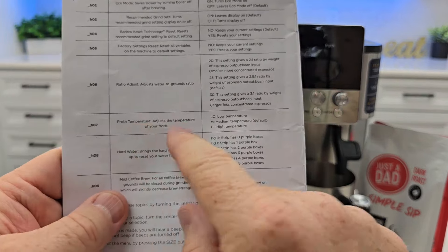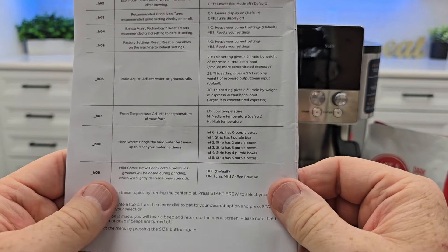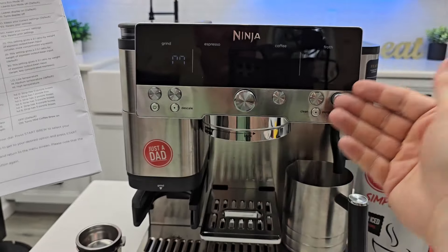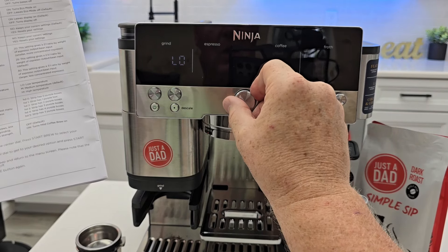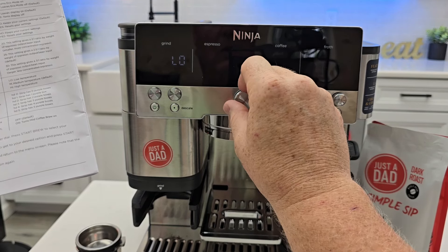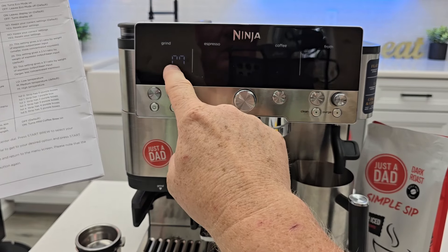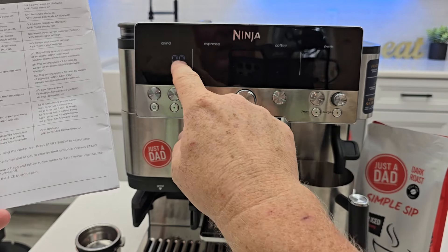H7 is froth temperature — it adjusts the temperature of your froth. The default is medium. If your milk is too hot, go to low and hit the button. You could also turn the temperature of the milk up. I'm going to go to medium, which looks like a weird M — kind of like two sevens on the display.